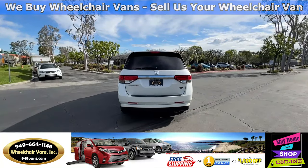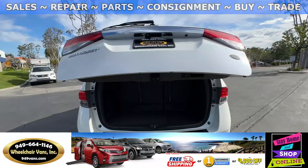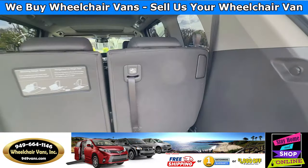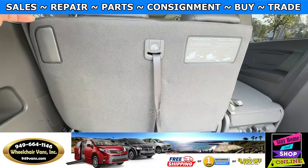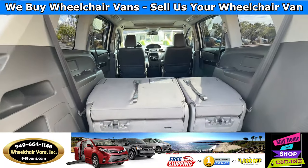Last but not least, let's check out the rear hatch. This is going to have the automatic lift gate. It will also have a backup camera, and over here you'll have seats that fold straight down. We also provide everyone with a set of manual straps.